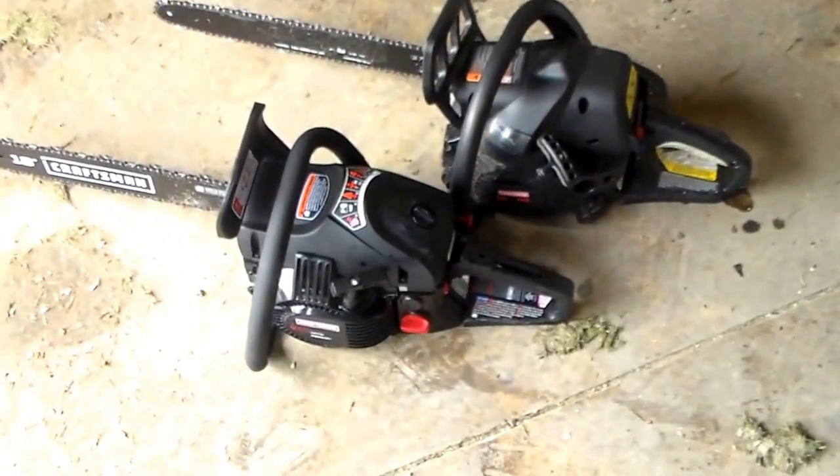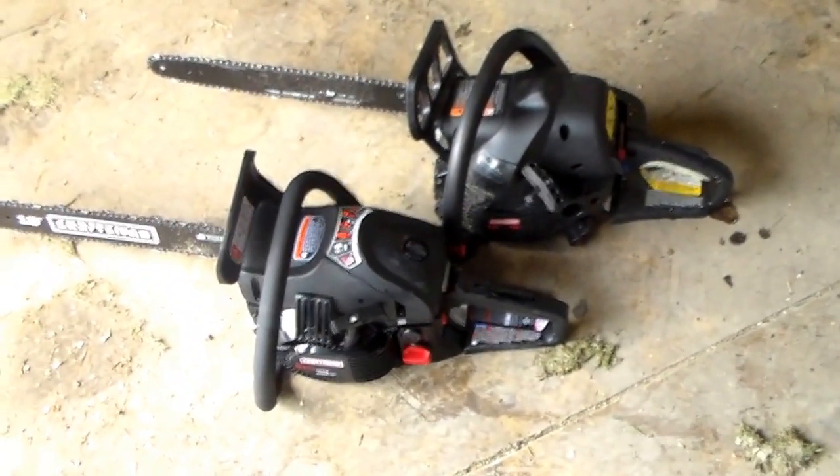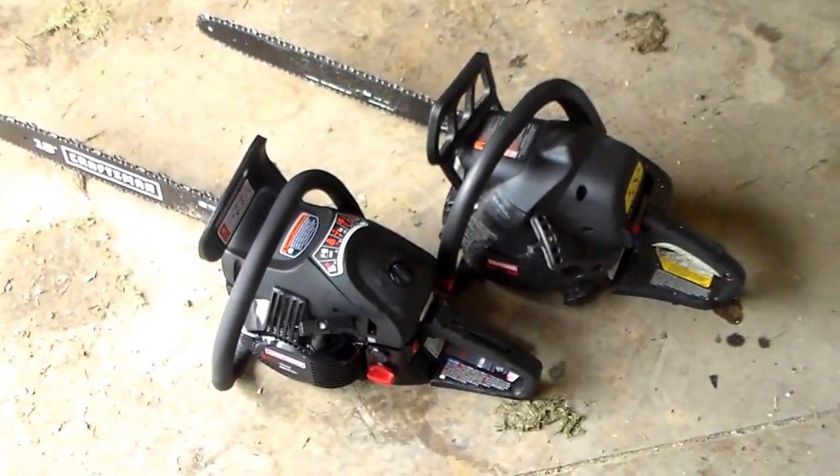One more small difference — the newer one is 46cc and the older one is 42cc. Hope you enjoyed the video, leave me a comment.